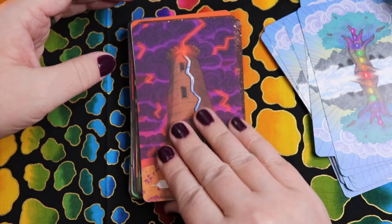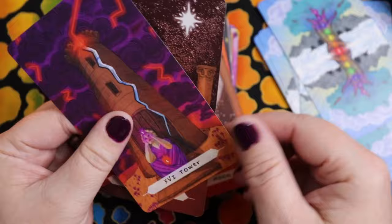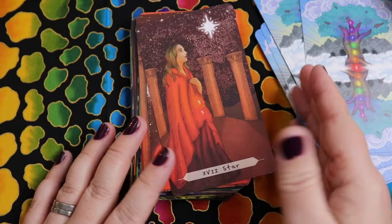The Star has root and sacral chakra — our foundation, our right to be, and our sense of hope. I really enjoy when the artwork shows these perfect little gemstones. The association really works for the Star.